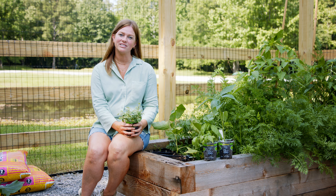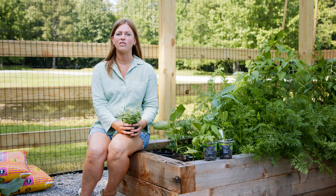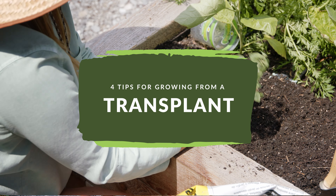Hi, I'm Emily from Cedar Hill Garden Consulting, and today we are going to talk about the four basics of growing from a transplant.